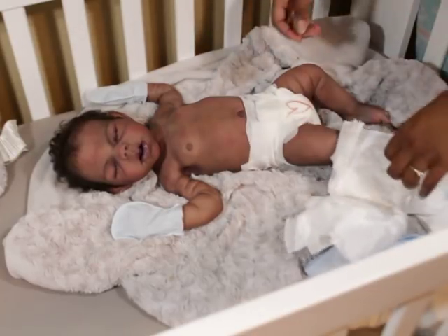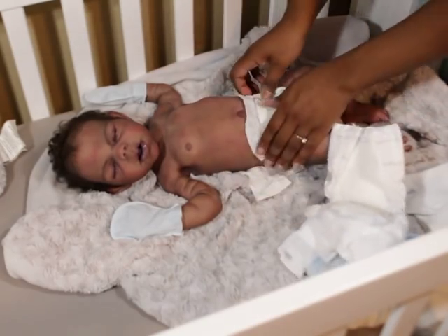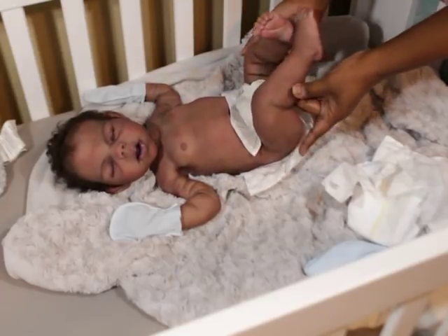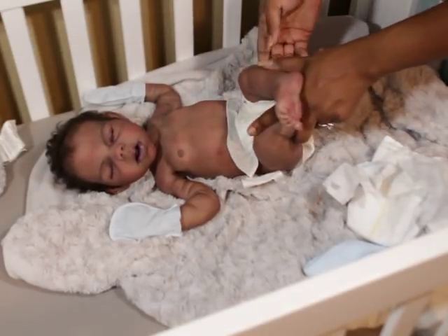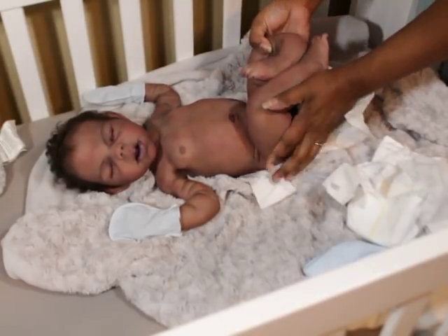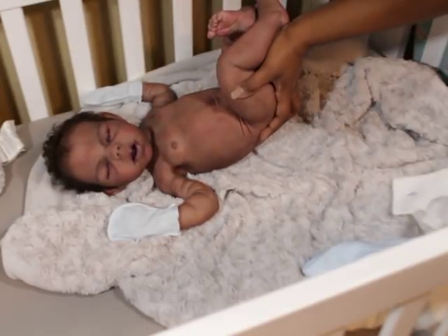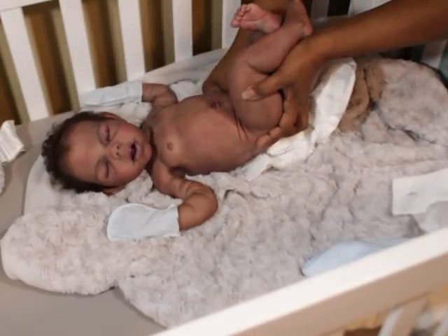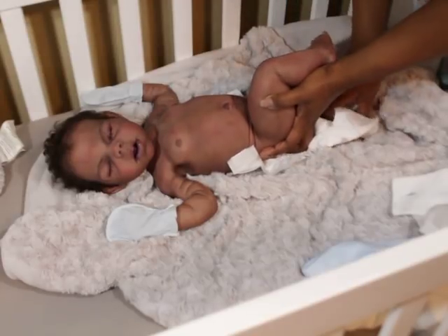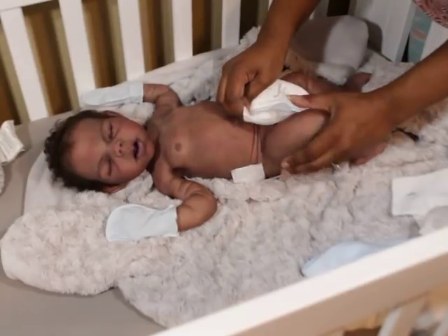It's almost like I'm getting the best of both worlds because he is a big baby so he can fit into a lot of different clothes, but he still has that very newborn look to him. So you get the best of both worlds, and I'm really, really enjoying that.